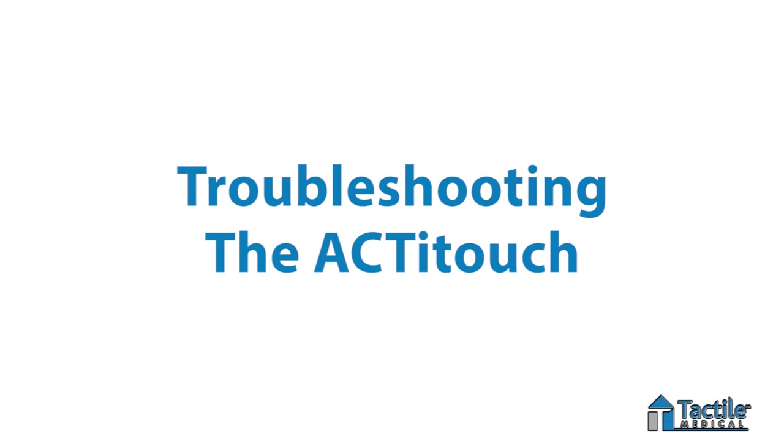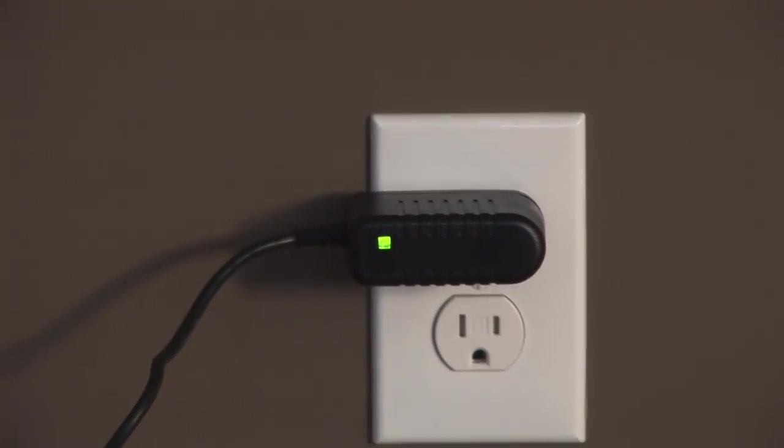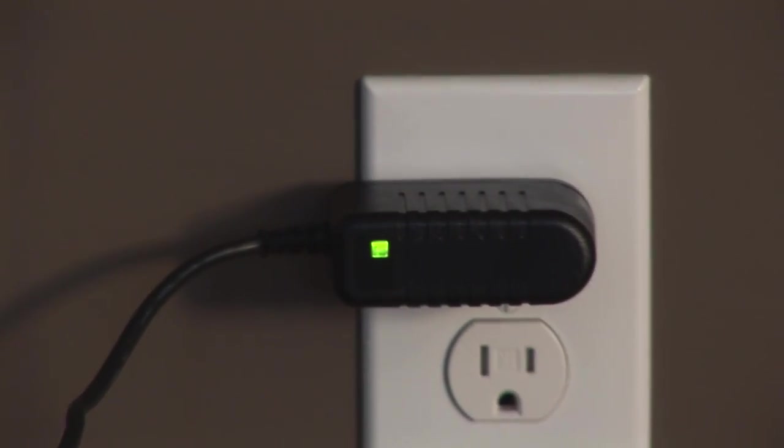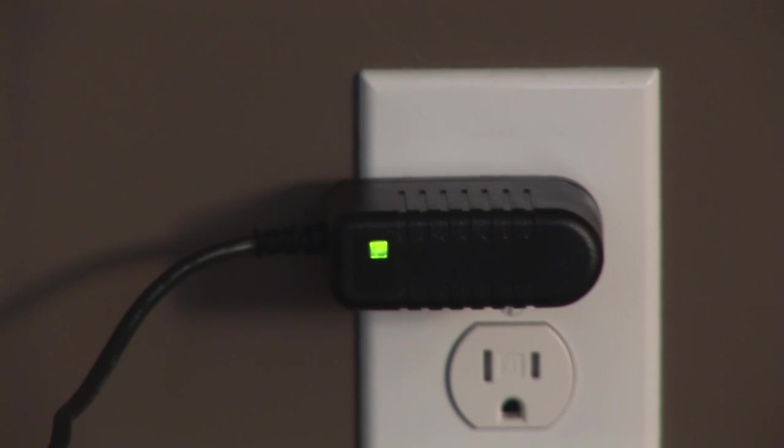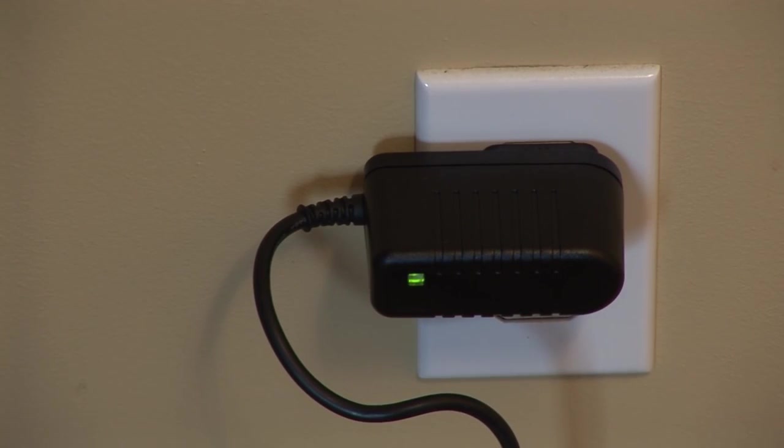If you are having trouble with your ActiTouch, there are a few simple things you can do that may correct the problem. First, plug the power cord into an AC outlet. You should see a green light on the adapter and charger. If there is no light, there is no power to your AC outlet and you should find a different outlet to use. If the light turns green when you plug it into a different outlet, you can proceed to check whether your control unit is charged.